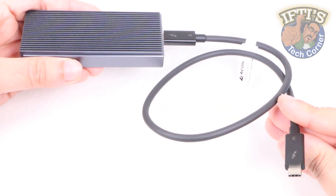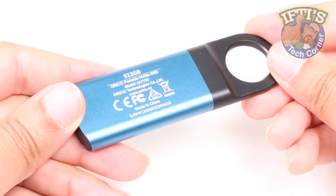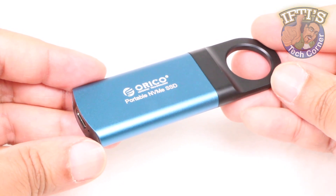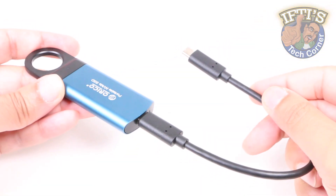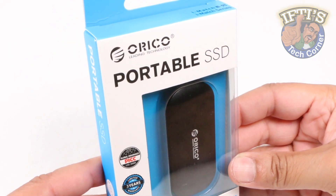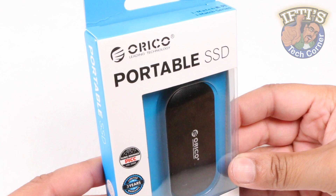External SSD solutions, albeit a little pricey, seem to be all the rage these days. With their portable size comes super high speeds, and with a couple of solutions already firmly under their umbrella, Orico have gone a step further with this — the iMatch Portable SSD.